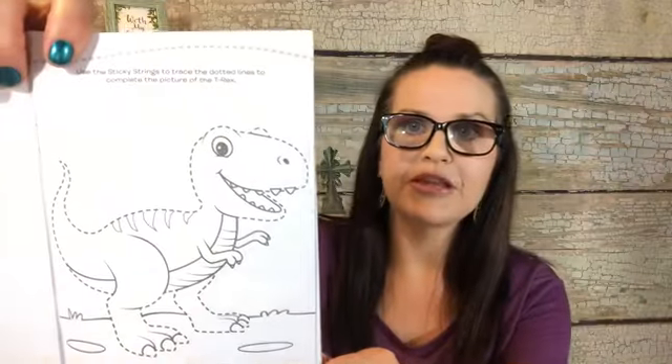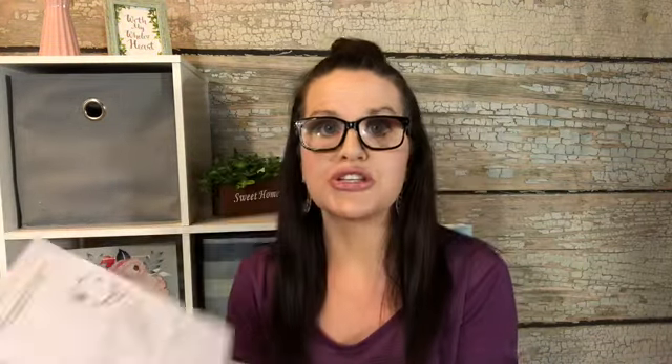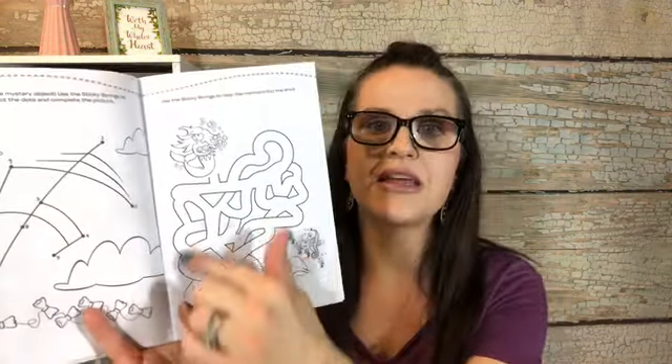First item I have here is for my nephew or my son — I'm thinking my nephew — because these little things here are called reusable sticky strings. They come with eight. This is an activity book with dinosaurs. If you look at each page, you see the outline. You take these little sticky strings and trace around the dinosaur. It teaches hand-eye coordination and fine motor skills. They also have mazes and number dot-to-dot, great for learning numbers. These items are from Dollar Tree and the Target Dollar Spot.